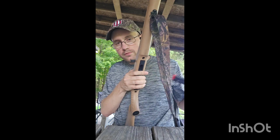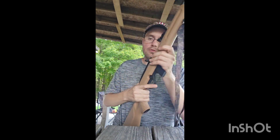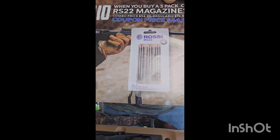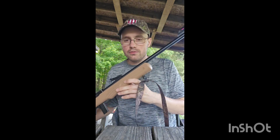Semi-automatic, comes with a 10-round magazine. You can actually get three extra magazines for $44.99 after a $10 coupon, and I may pick that up. This is a super light .22LR carbine style rifle.